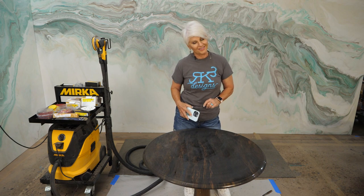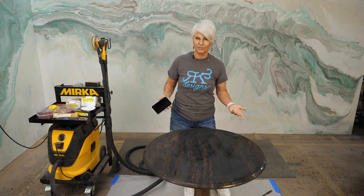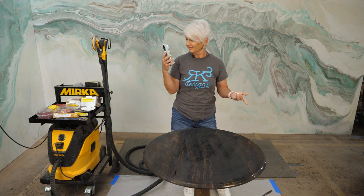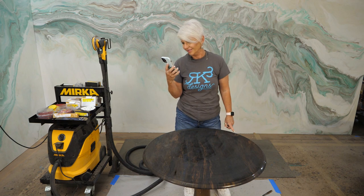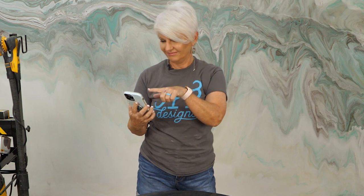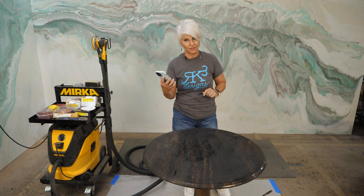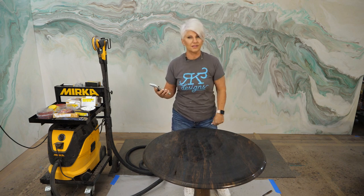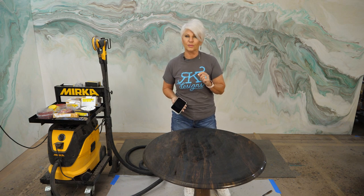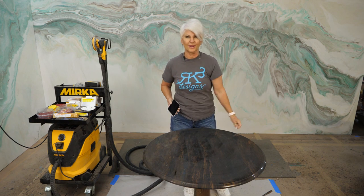I'm not a mathematician and I get questions all the time in class: how do I figure out the square foot of a round table? This is how I do it — I ask Siri: 'What's the square foot of a circle with a 32-inch diameter?' She tells me a 32-inch circle has a square foot of 5.5, so I'm going to round up to six square feet, multiply by three ounces per square foot, and mix up my epoxy.